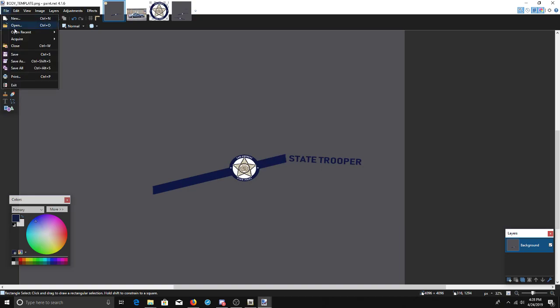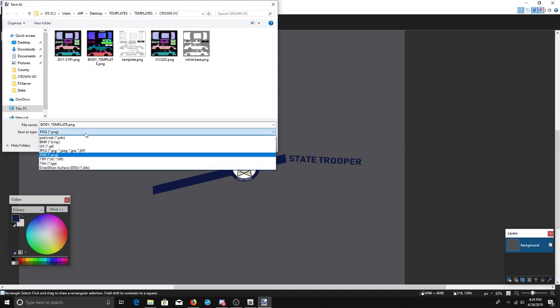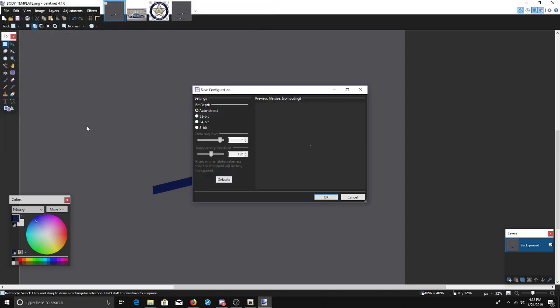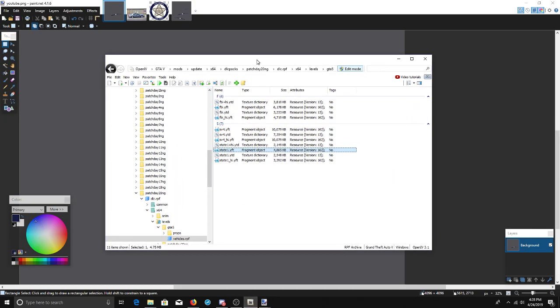We're going to save this — and you always, always, always want to save it as a PNG file. We'll name this 'YouTube,' it'll pop up asking if you want to save it that way, just hit OK.